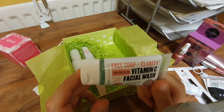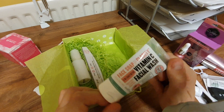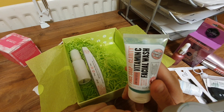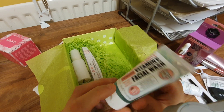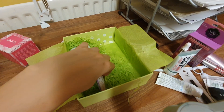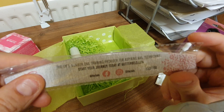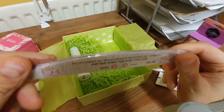Face soap — Clarity 3-in-1 daily detox vitamin C facial wash. Soap & Glory — I think I've heard of that. Is it where that woman's from the 1914 era with a tablecloth on her head? I don't know. And what is this — must be a nail file. 'The UK's number one training provider for aspiring nail technicians.' Boring.